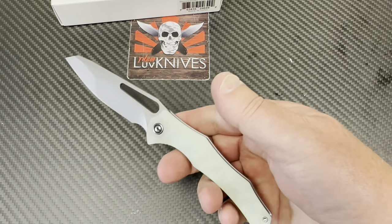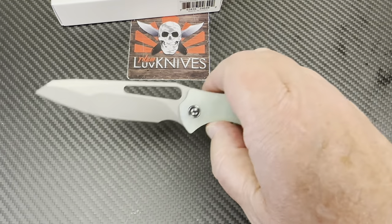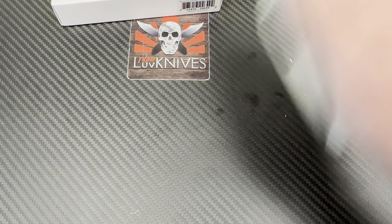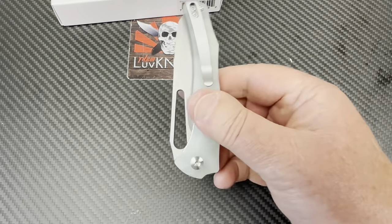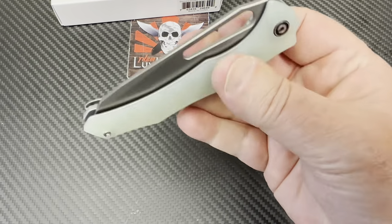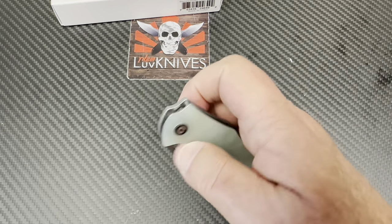This is actually just a standard, decent knife that's not trying to do anything tricky or crazy. You can thumb flick it out, you can middle finger flick it out. I finally got it to go. The detent's where it needs to be — it's not real stiff, but it's nice and flickable.